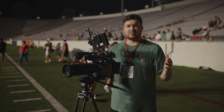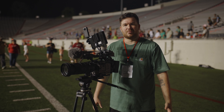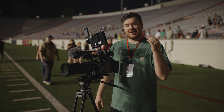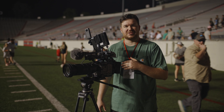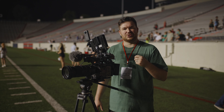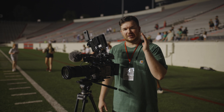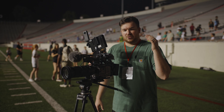This was a huge learning experience and the next time we come out to shoot sports we'll be way better prepared. Also, I literally have two minutes left on my media — I have two 128 gigabyte cards and I was shooting 4K 60, so those went by really fast. Bring lots of media.